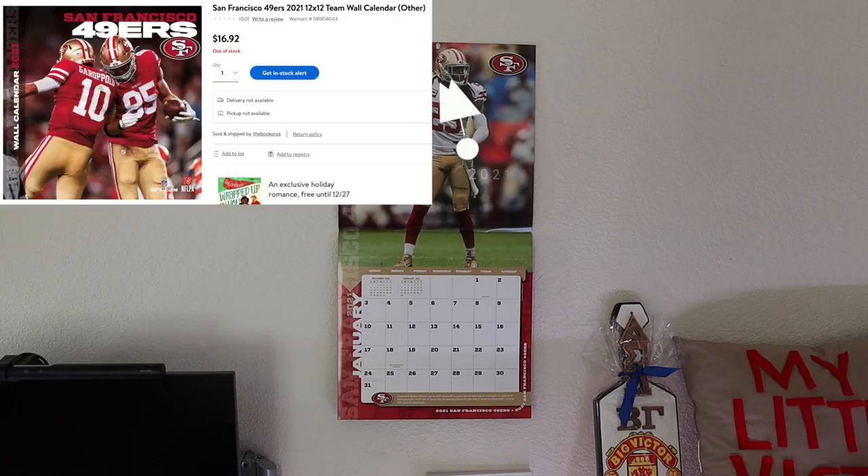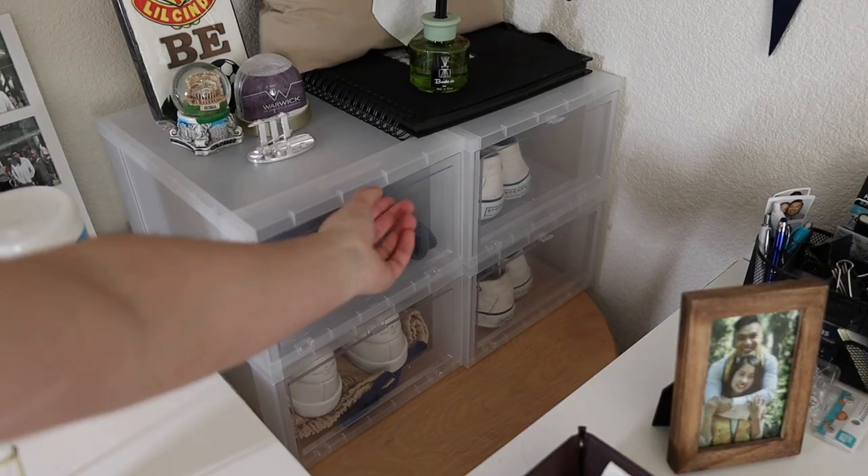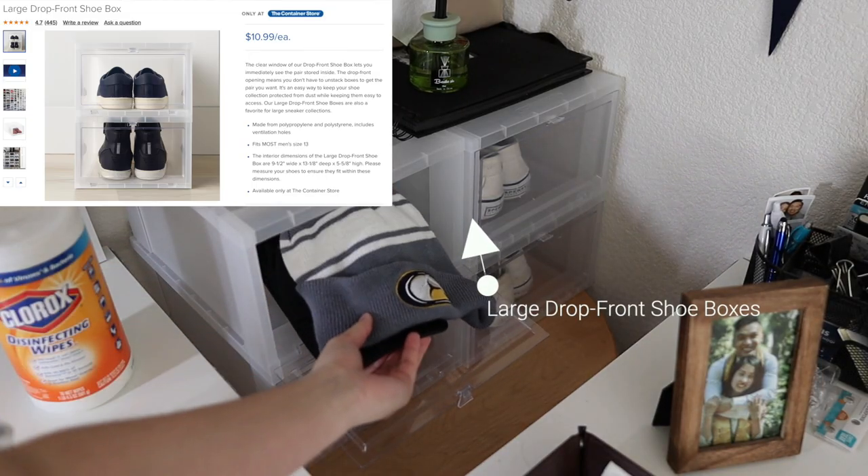I have this calendar — I like this style of larger calendars because it allows me to write down important dates and deadlines. I'm a huge sports fan but because of how the season went I prefer not to talk about it. In the corner I have a few drop-front shoe containers for extra shoes and hats.